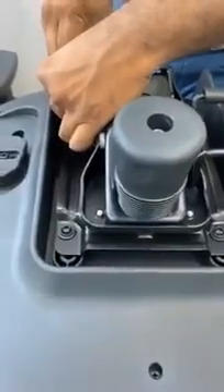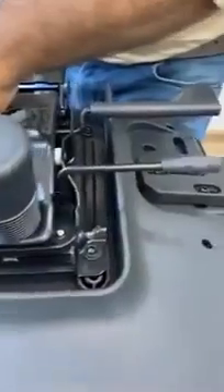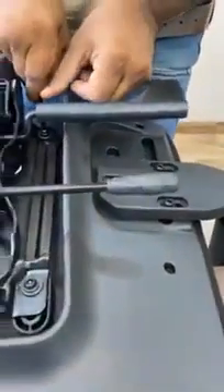Make sure that you tighten all the allen bolts properly. None of the screws should be loose.